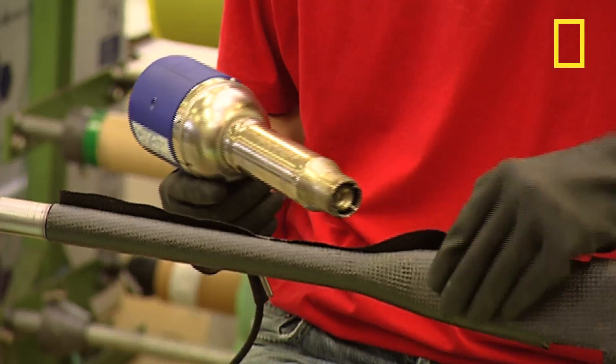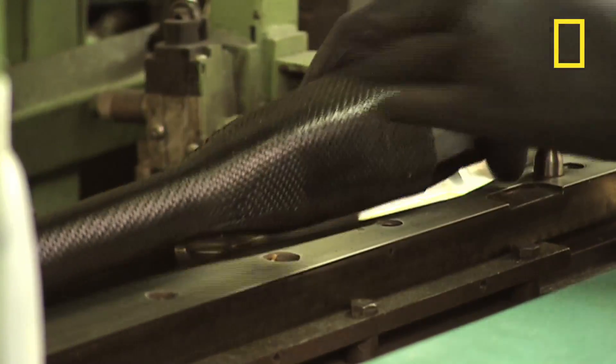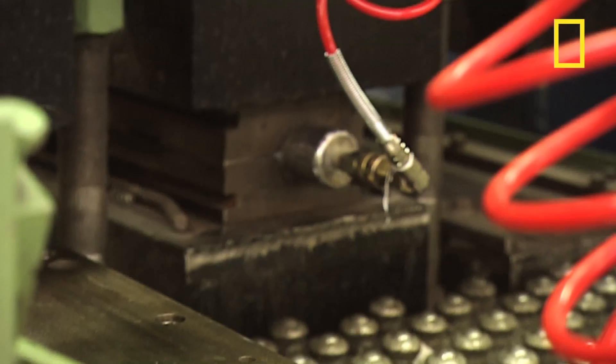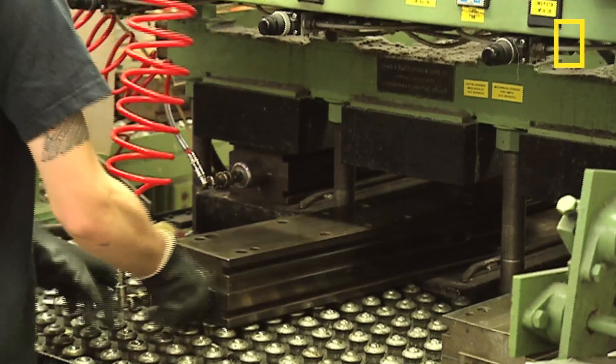Next, the shin is manufactured from carbon fibre, the kind of stuff you normally find on supercars. After it's been laid out, the sheet is baked under immense pressure for 90 minutes. This compresses the layers of carbon fibre into a thin, light but immensely strong structure.